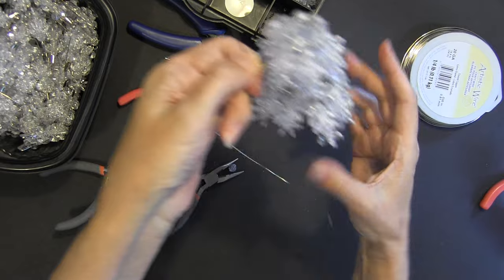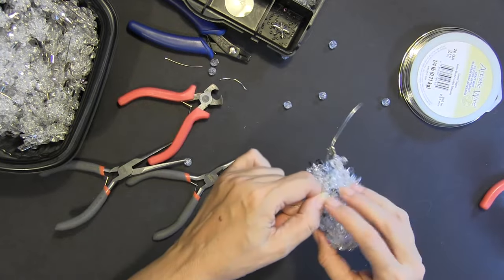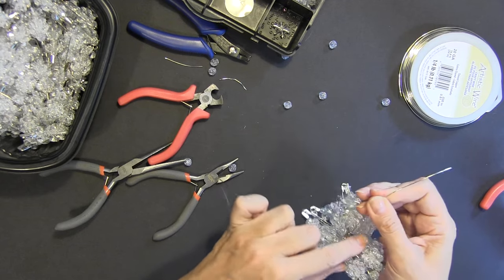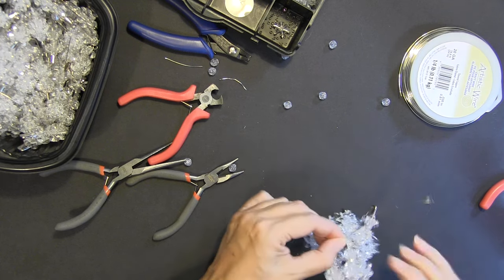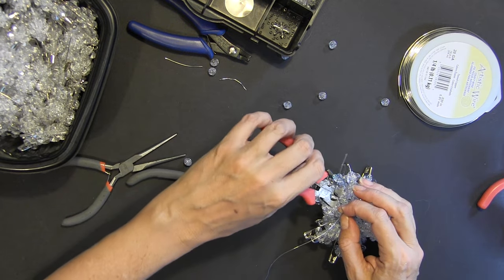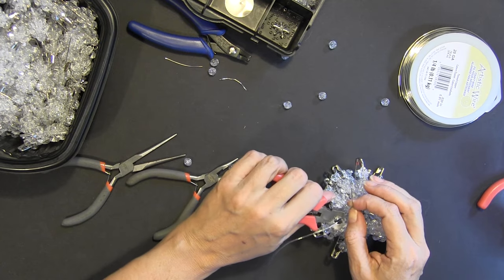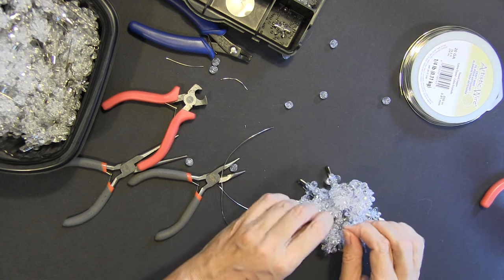My first attempt I put too many round beads in — these directions are not clear at all, which is why I'm figuring it out as I go. So there we go — it should look something like this. It's starting to take the form of the tree. I need to close up the ends real tight — that's the hard part. I'll twist it around and stick it inside the tree, but I need to cut off some of the excess wire — I had way too much.